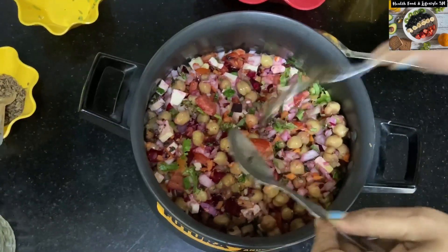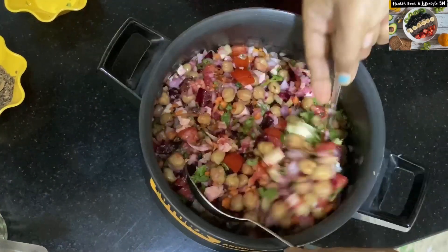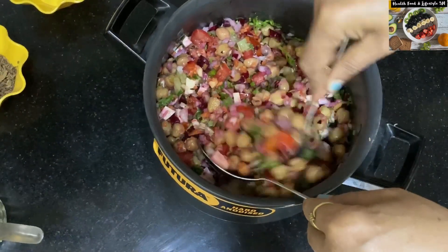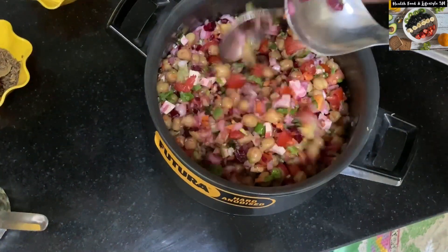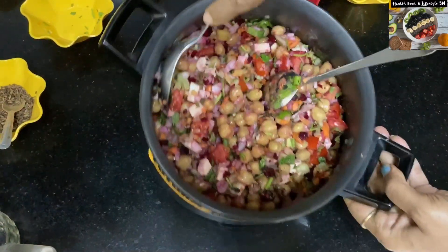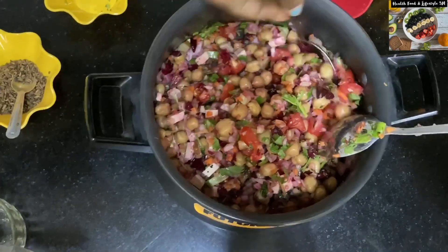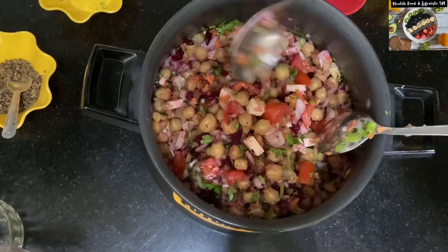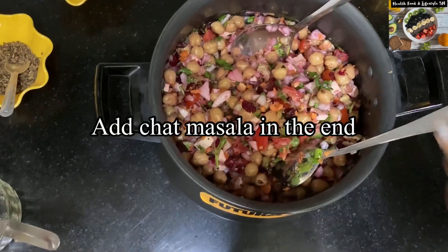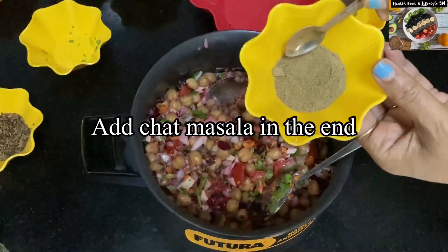A common trend that people follow when they want to lose weight or manage their weight is to skip their meals — they tend to skip breakfast or dinner. This is however very unhealthy and not feasible in the long run. What one should do instead is include a high protein diet. A diet rich in protein will keep you full for longer and ensure that you are not snacking, helping you in weight loss and weight management.